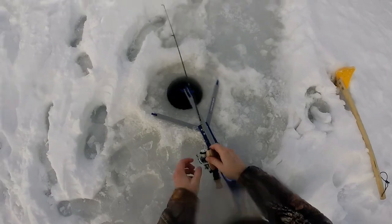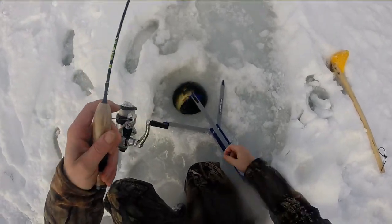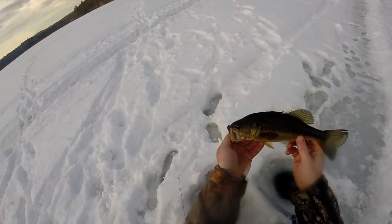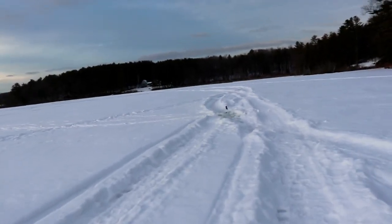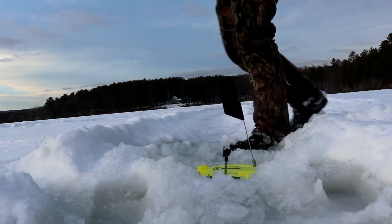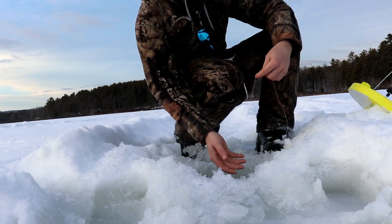Got a tiny fish on — oh nice, a bass on the jaw jacker! So the jaw jacker is finally catching some fish. Hopefully my angle is pretty good up there, but I'll take that — second fish on the jaw jacker. Got another flag! This one I have a feeling is a perch — or nothing.